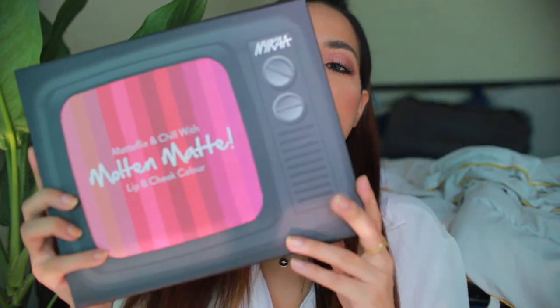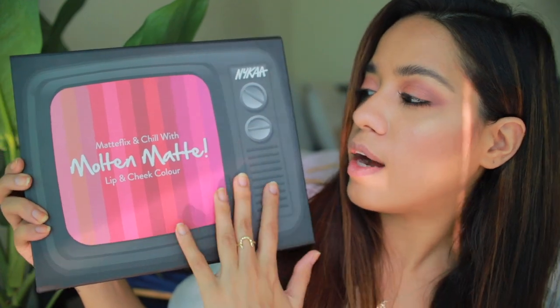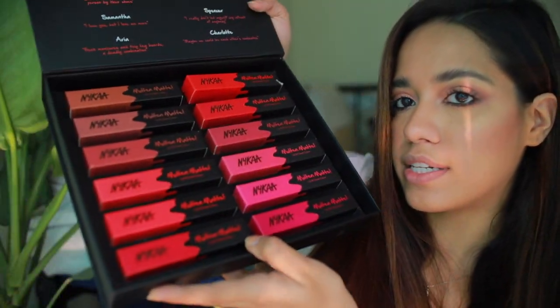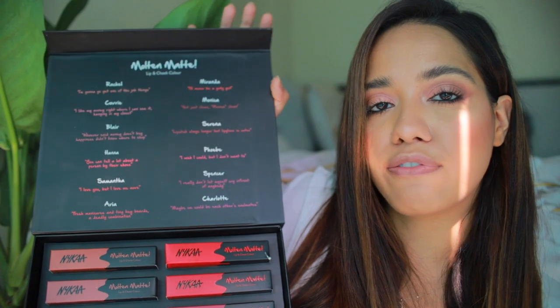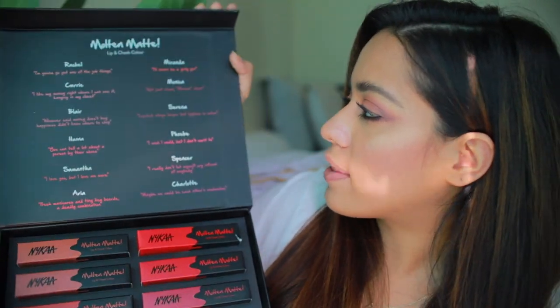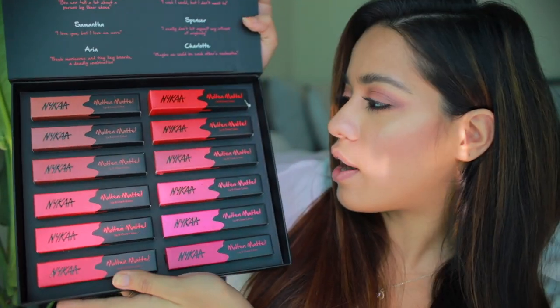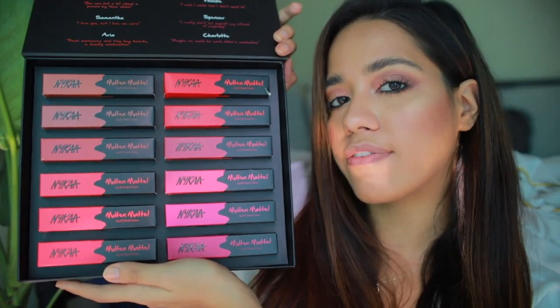Welcome back! In today's video I'm going to review the new Nika launch — the Molten Matte collection. This is their lip and cheek color, and their whole theme with this is 'Matt Flicks and Chill,' which I thought was really cute. They are all named after famous TV female characters — like Rachel, Carrie, Blair, Hannah, Samantha, Aria — and there are 12 colors in the range, all priced at rupees 525, which is a good mid-range price.